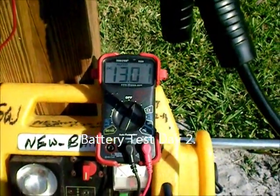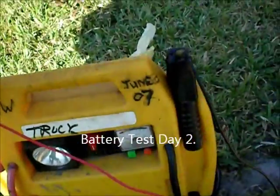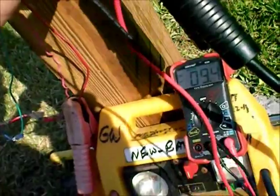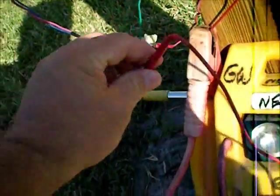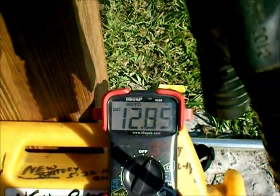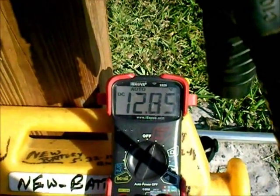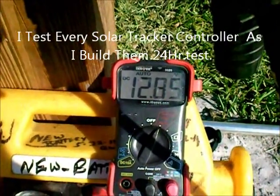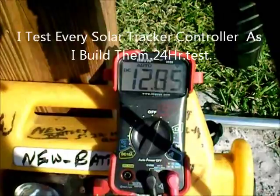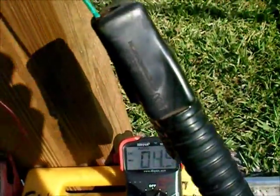I'm out here doing a battery check. There's a 13.1 off this one that just came off the charger. This one has been going for 3 days now — 12.85 — so I've been testing my new controllers for 3 days. That's 12.85 out of 13, so I don't use much juice.